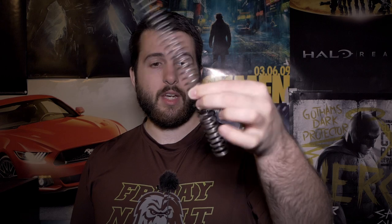We are going to be talking about the difference between a regular carbine spring — this is just a mil-spec carbine spring for your AR-15 — and this is the Strike Industries flat wire carbine spring.